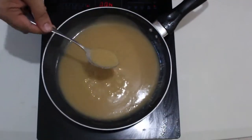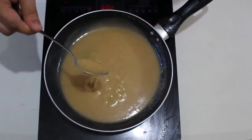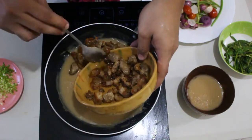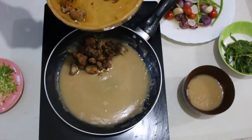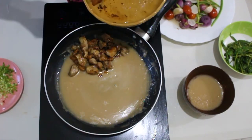Laluin natin ang sauce until mag-thicken. Once brown na and gravy-like na ang consistency ng ating sauce, pwede na siya for plating.